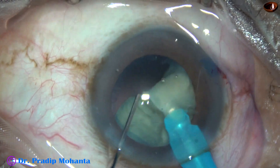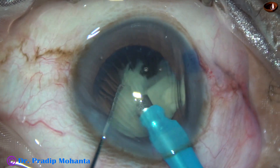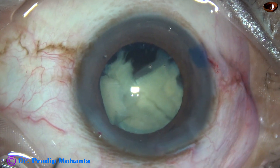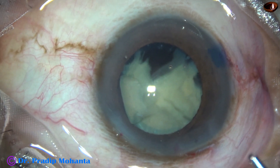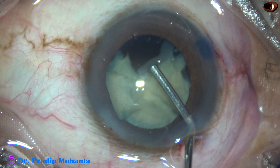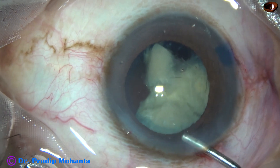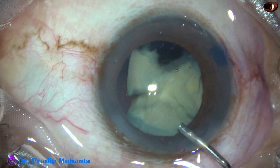As I come to this point, see what happens. The chamber collapses. The reason is the fluid in the bottle got over and though my assistants are careful in this surgery, somehow they missed that the bottle was getting empty. As the bottle got empty, the chamber collapsed and there is a rent. Probably the posterior capsule came to the tip as the chamber collapsed.